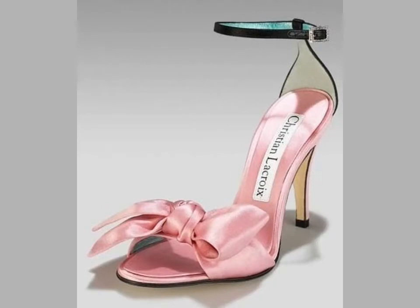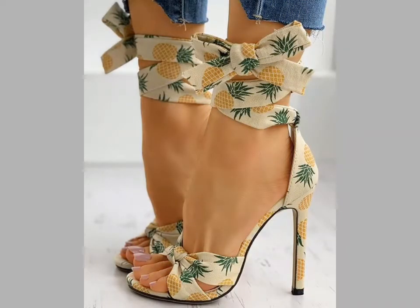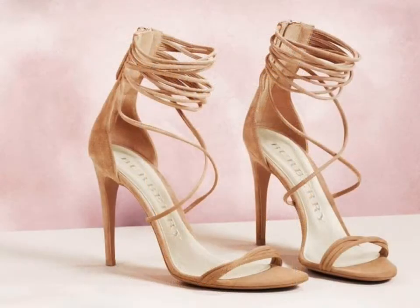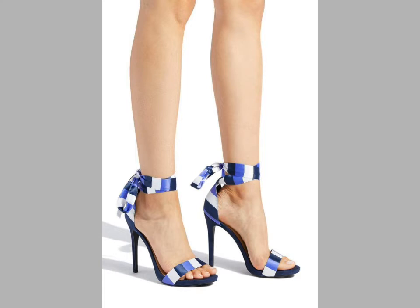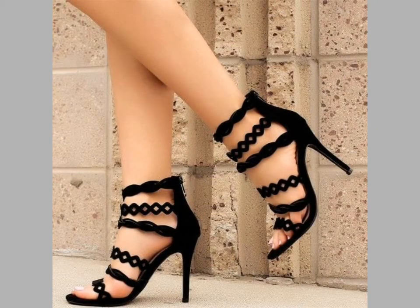These are very comfortable and very attractive designs. You can easily choose these designs and wear them with every dress. You can see the colors, color combinations, and designing details — these are very beautiful and very comfortable sandal options.